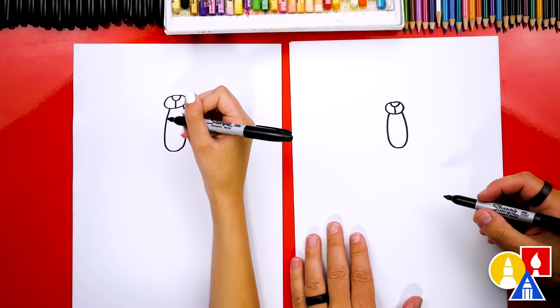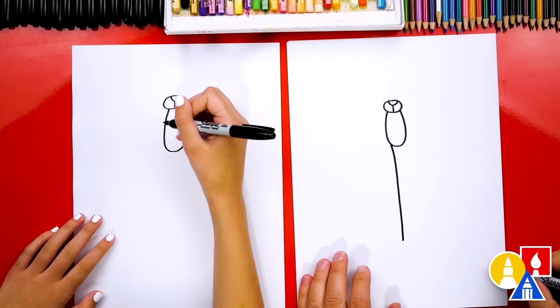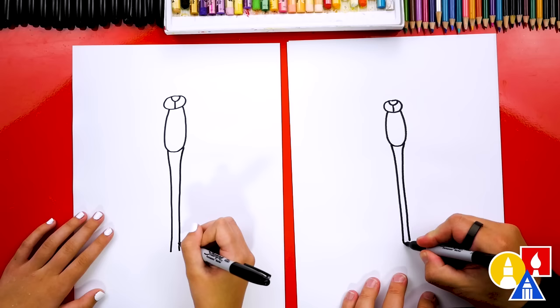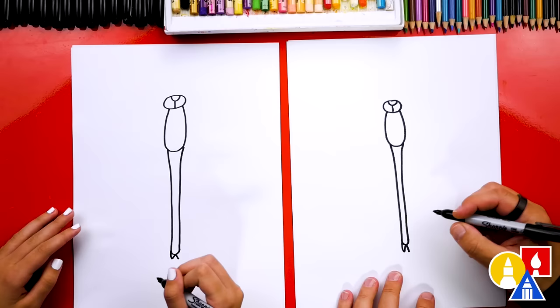Next, let's draw the abdomen — that's the really long part of the dragonfly. We're gonna start here and draw a line that comes down like this and maybe stop there. This is the left side. Then we're gonna draw the right side coming down, close together right here. We'll leave a little space at the bottom and connect these two lines together with a curve.